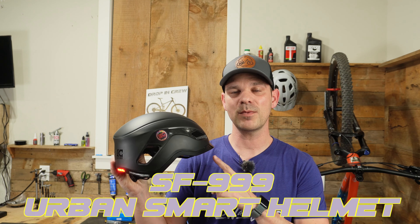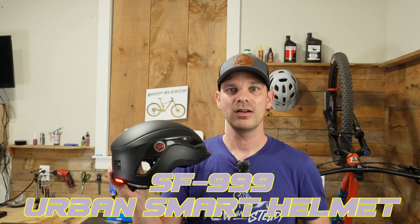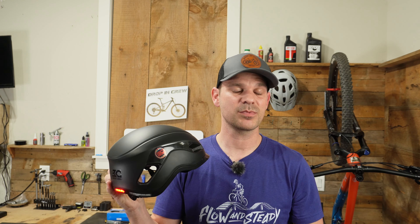That is the Urban Smart Helmet by Base Camp. If you guys like this video, make sure you click that like and subscribe button, and we'll see you in the next one.